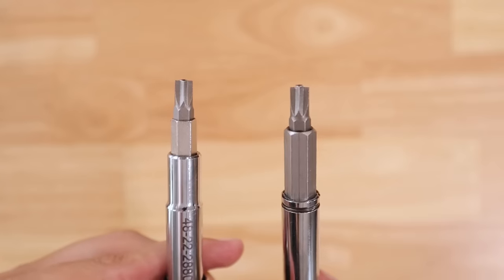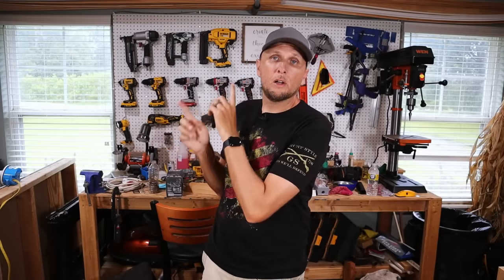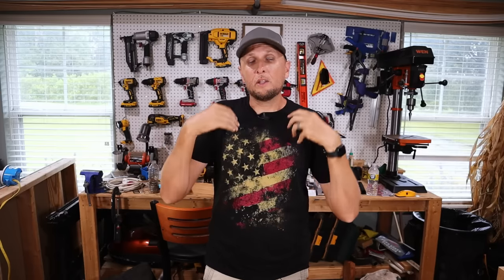I have links for both of these bits down in the description below. If you like electrical projects or other home projects, I'll post some links to videos and playlists you might be interested in. I hope this video was helpful and interesting — hit the thumbs up button below and leave any questions or comments in the comment section.